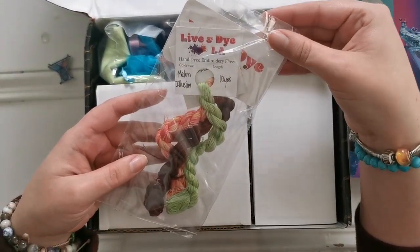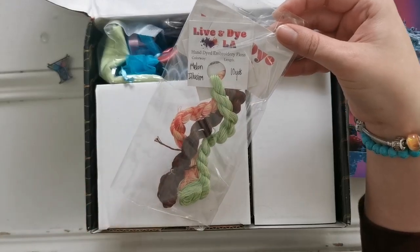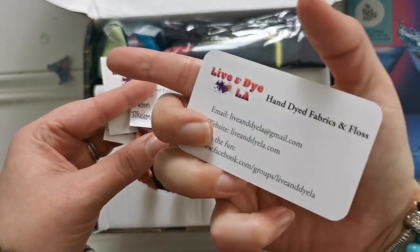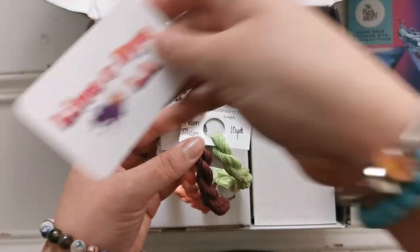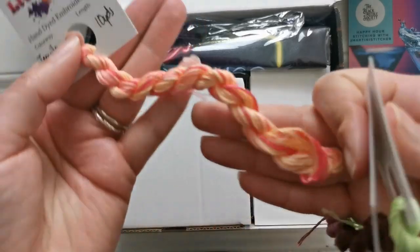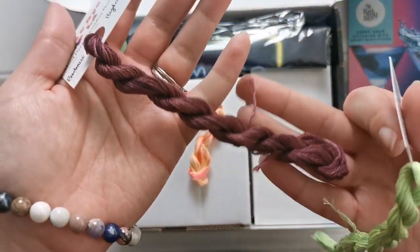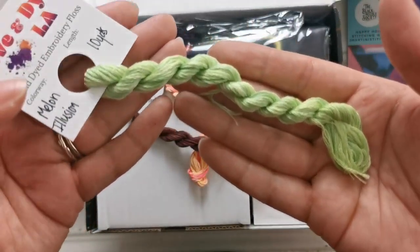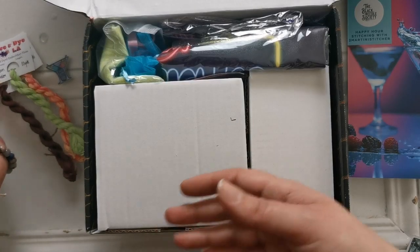Next up we have Live and Die LA — hand-dyed embroidery floss in 10-yard skeins. Here's their business card: Live and Die LA, hand-dyed fabrics and floss. We have Tequila Sunrise — look how pretty — Bordeaux, which is a rich brown I love, and Melon Illusion. Very pretty. So we've got the floss and the needle minder.